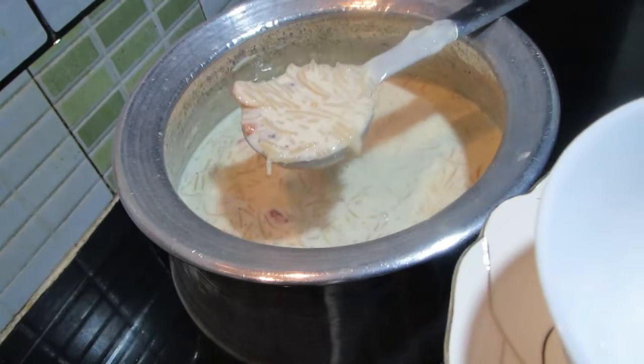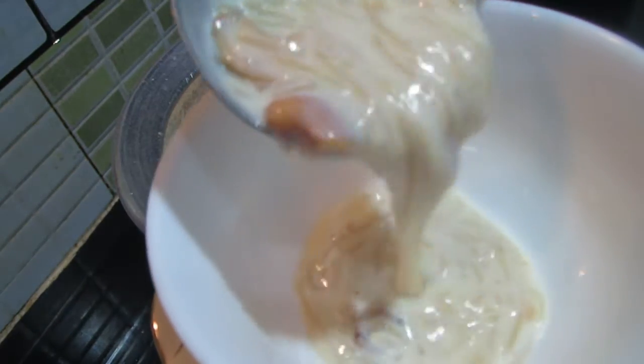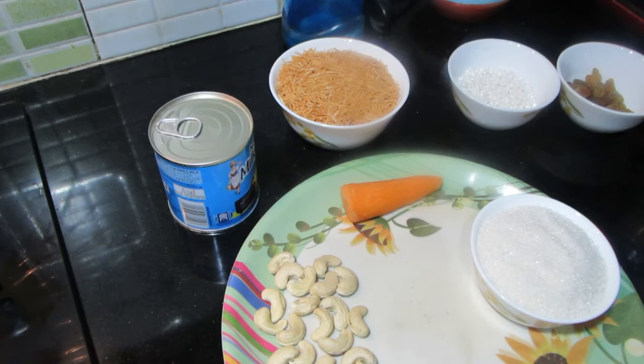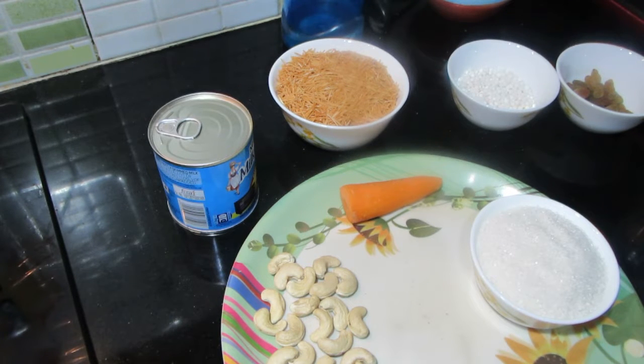I will show you how I am doing it. Let's go to the video. We are ready for a Semiya Carrot Payasam. You can use the Semiya Carrot Payasam.